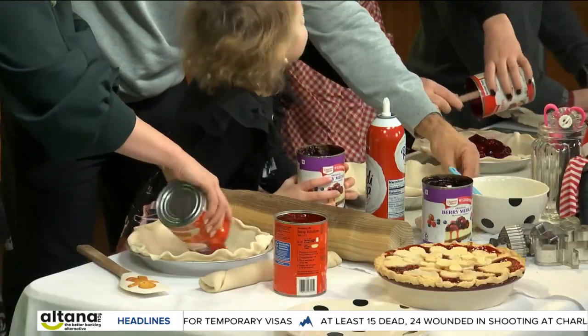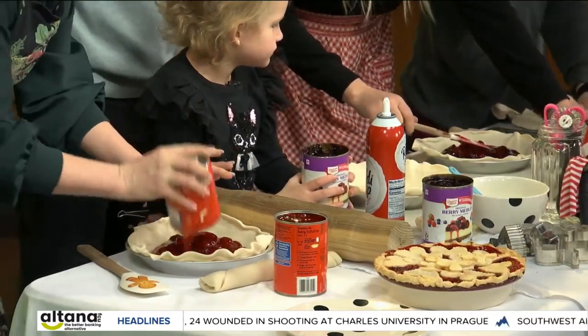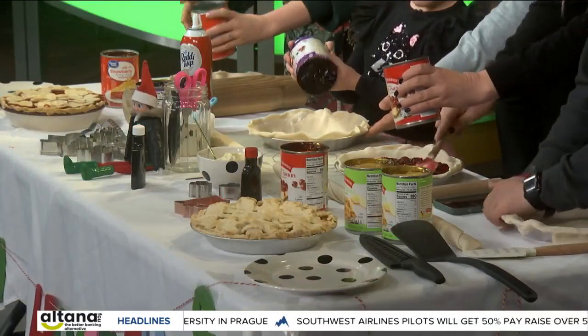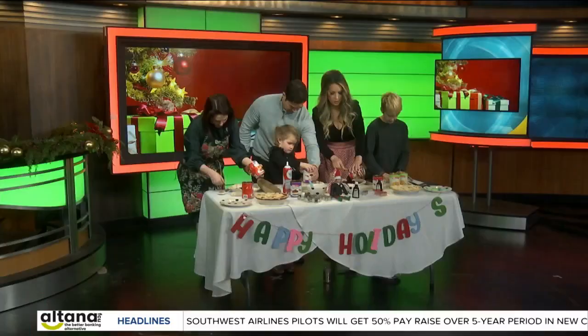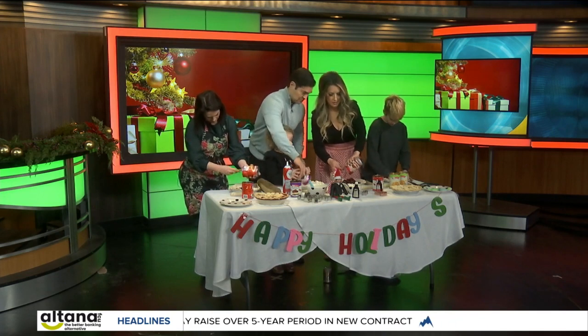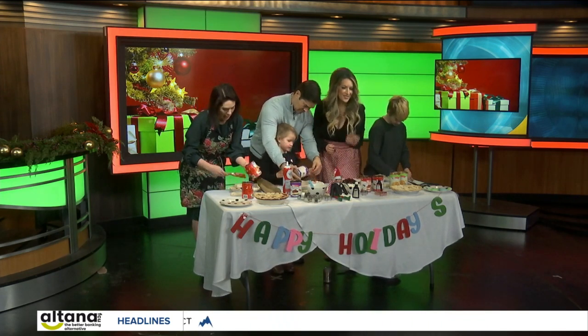We like to use about one and a half cans — you can even use up to two cans. It doesn't settle too much and it's not going to boil over or anything like that. You want to kind of keep the crust on the edges too — that's a good tip, Kai. You can use that spatula so the plastic doesn't burn.